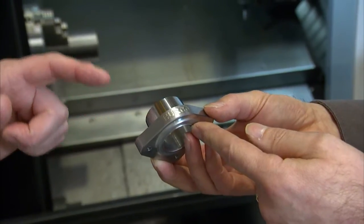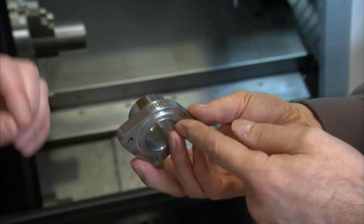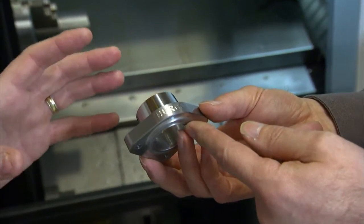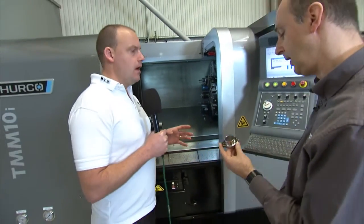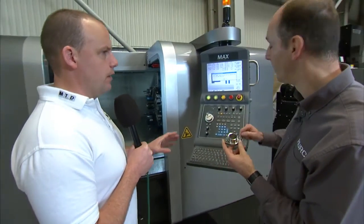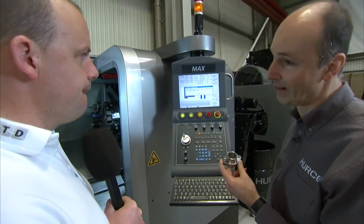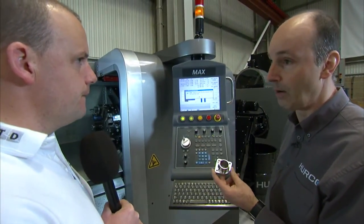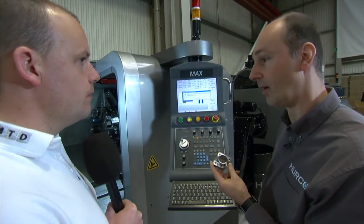Does the engraving come standard in the Herco control? Yes, that's a standard feature of the Herco software. The Winmax system is a very popular conversational system — fully programmable in conversational or NC. So it'll run full G-code as well, but it has this conversational feature which is unique to Herco, which enables simple programming of parts.